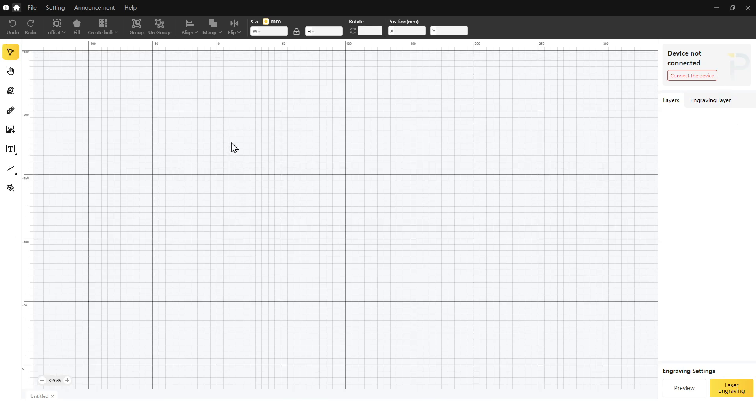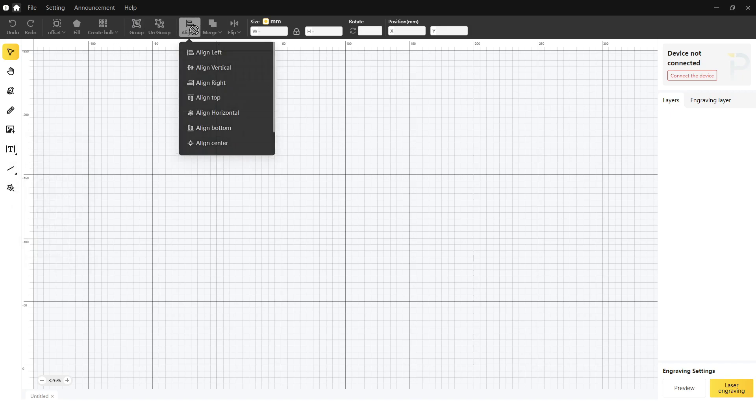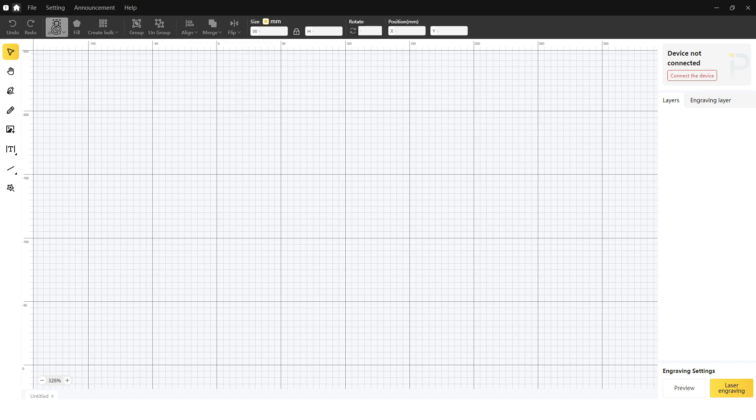This reminds me a lot of Cricut Design Space or any of the other laser engraving softwares. You've got text, shapes, grouping, ungrouping, aligning, merging, and offset. You can move things around. There's a pen, brush, and you can upload your own images. Select your material — looks pretty easy.